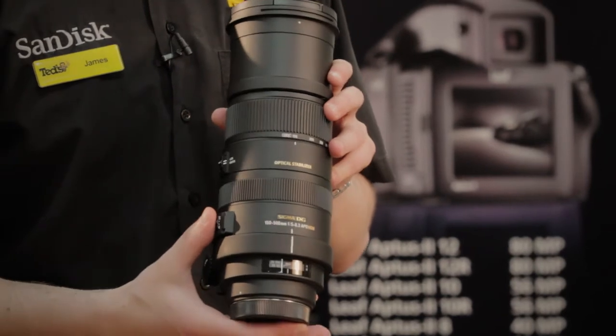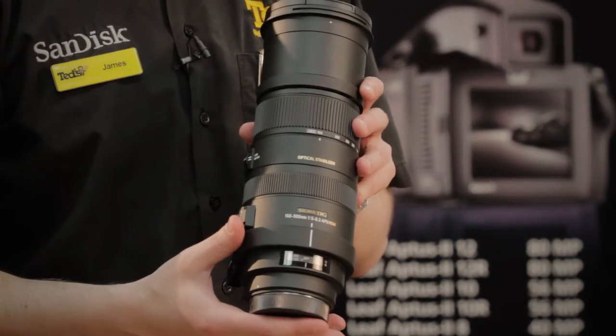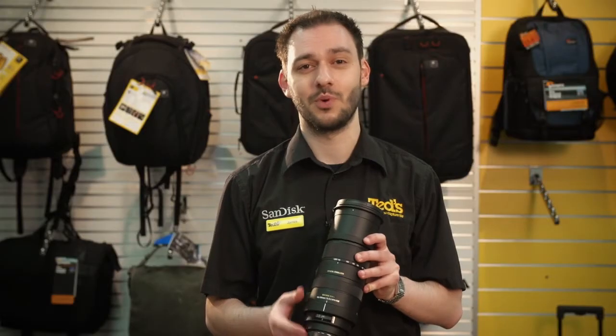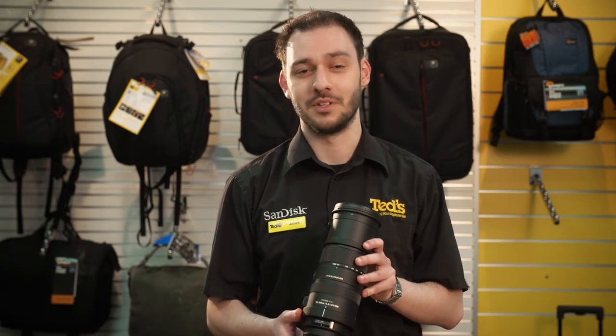This lens is perfect for nature, wildlife and sports photography, and is quite a compact size considering its zoom capabilities. Being only 25 centimeters long and weighing around 1.8 kilos makes it relatively portable as well.